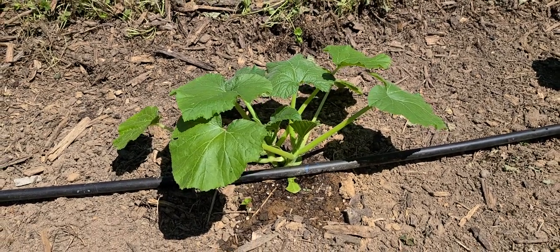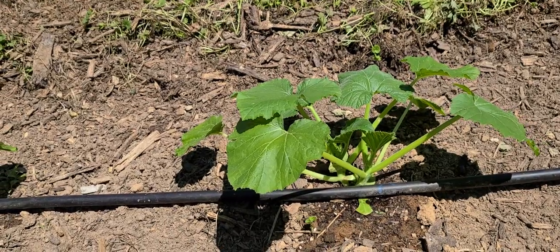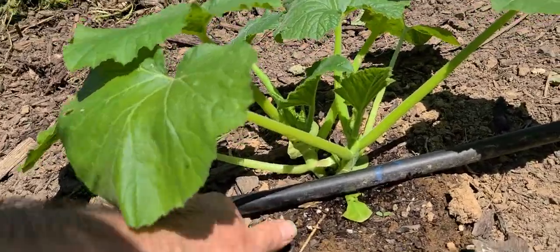Hello friends and welcome to the Suburban Stead. Today I want to show you the irrigation system that I've got going on. It's not perfect but it's what I'm doing.